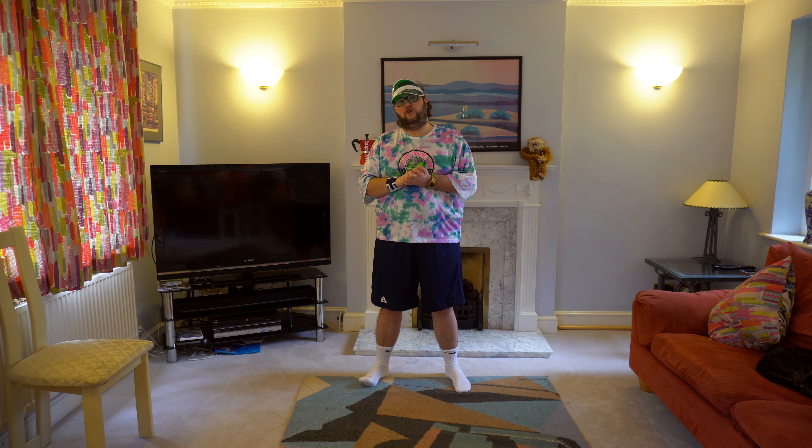Hi everyone, Derek here. You might not know this, but one of the best songs ever written is Dance Monkey by Tones and I. So today I'm going to show you a little dance routine I've put together for it. Now it's very simple, but you can always rewind if you want to have another look at it. So, let's dance with Derek.